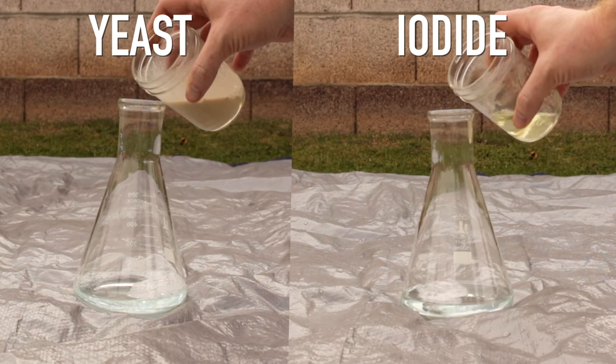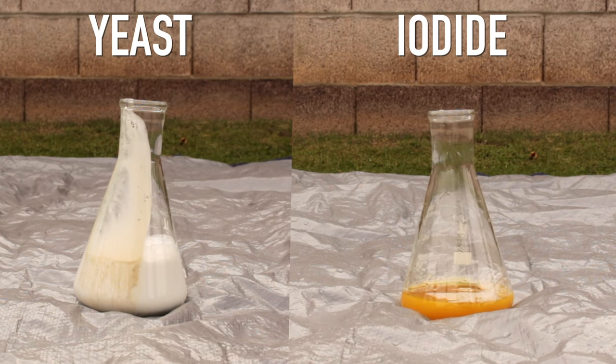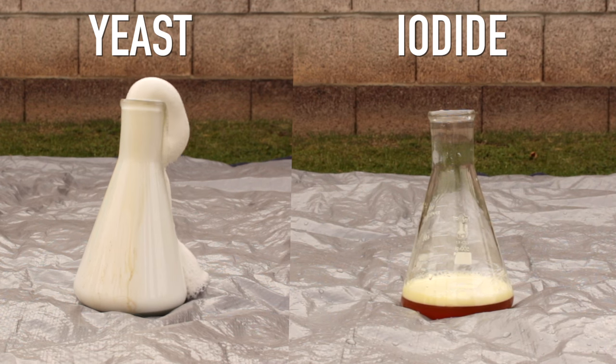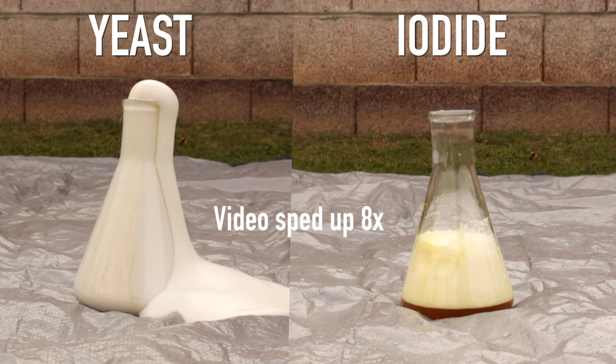Here we have a side-by-side comparison: on the left we have yeast, on the right we have potassium iodide. We add it — and there we go. The yeast is giving us a lovely display of foam as it oozes out of the container. Beautiful. But the iodide is being kind of sad and pathetic, so we're gonna speed it up a bit.